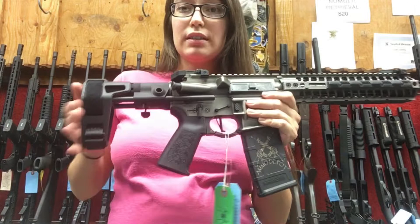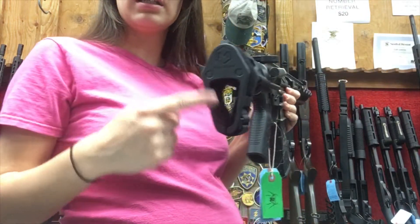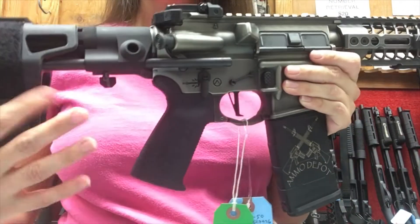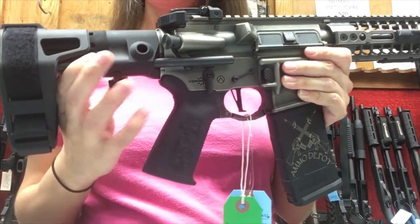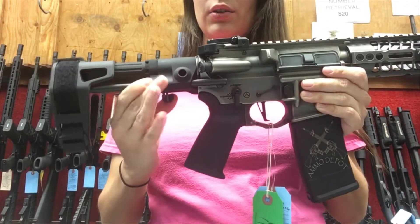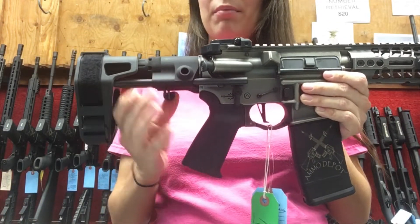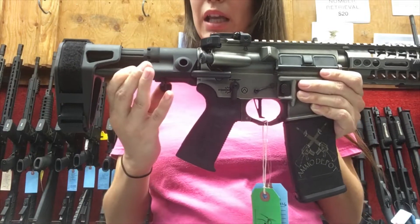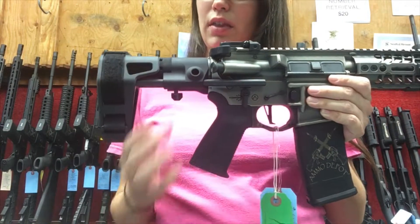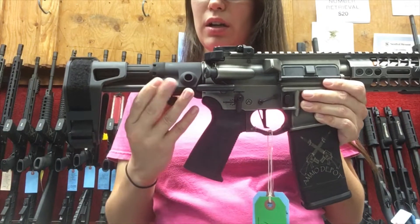It has an 8.1 inch barrel, so it is classified as a pistol. This is not a stock — this is a pistol brace. This one is actually from Maxim Defense. It's very unique in that it is adjustable, sort of like a traditional stock, even though it functions as a pistol brace.